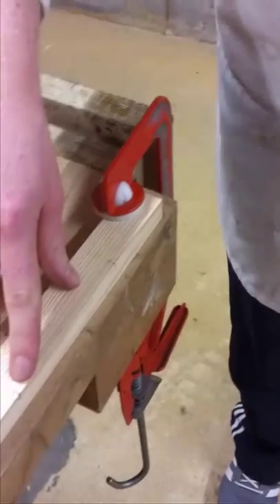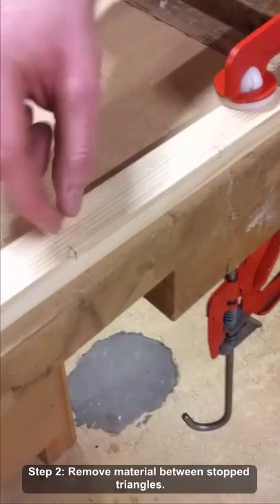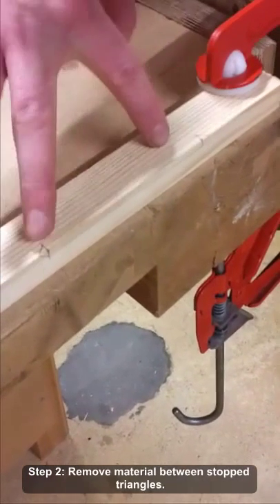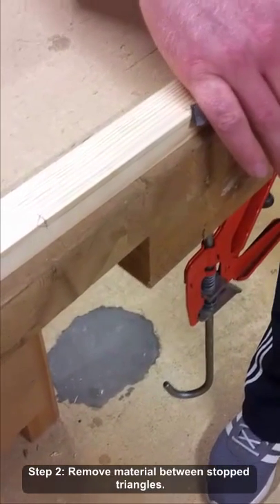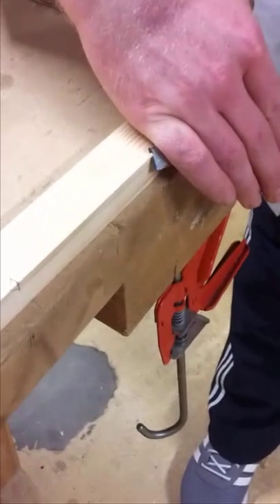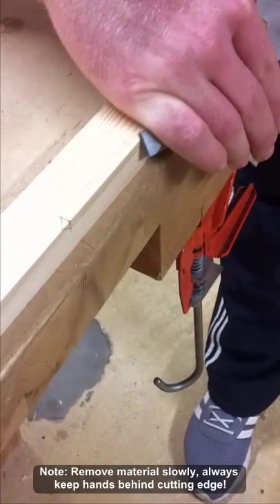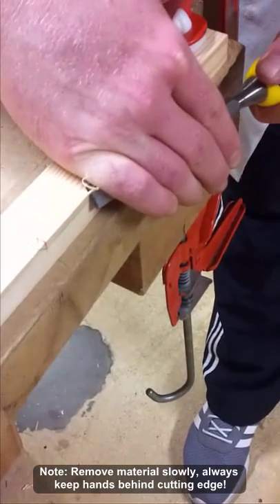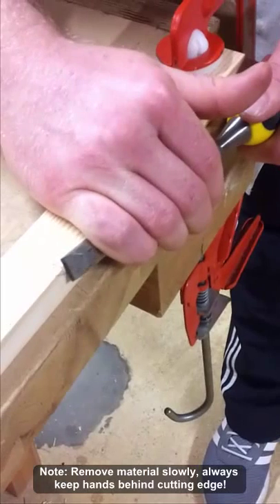Once I've done that, my next part is to remove the middle section, stopping before the two triangle parts at each end. How I like to do this is put my hand over it — I feel I have more control that way — and take off a small bit at a time, nice and slowly especially coming up towards the end.